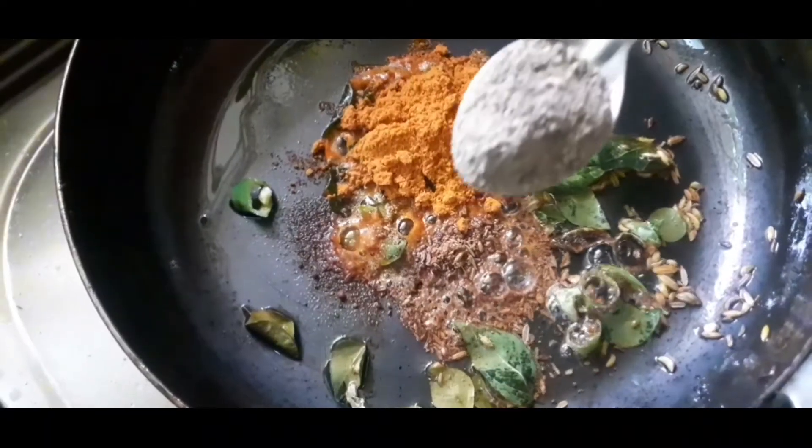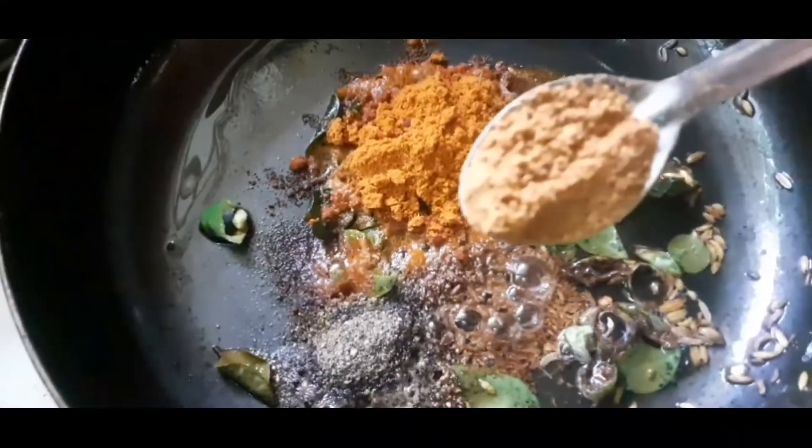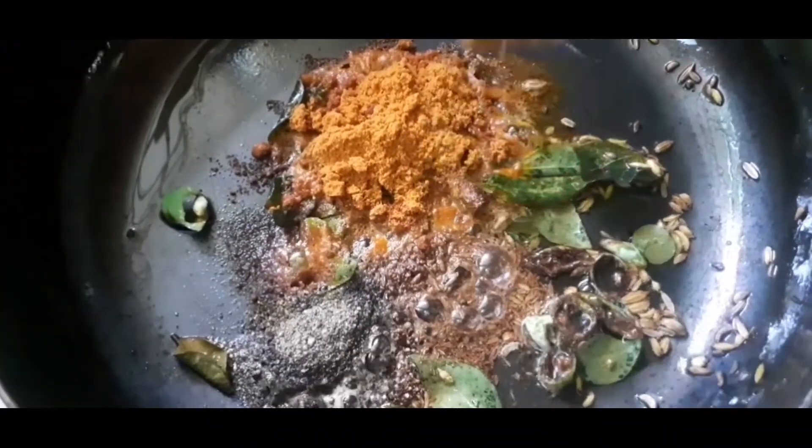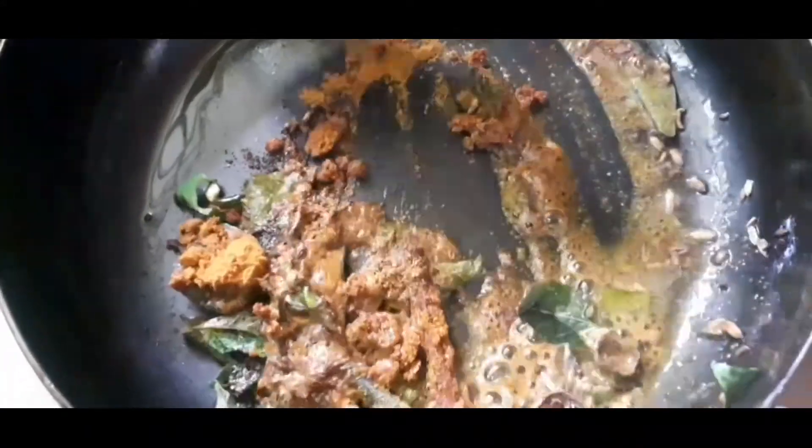Add white sauce and garlic in proportion. Add 2 more. Then add 1-2 minutes to the chicken masala.